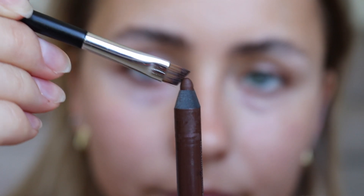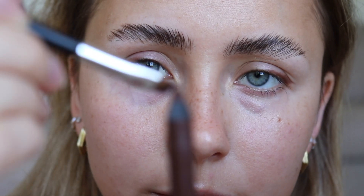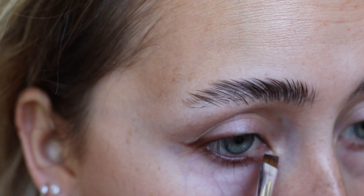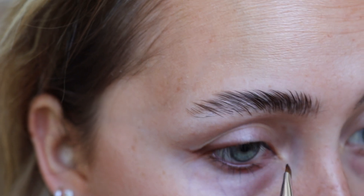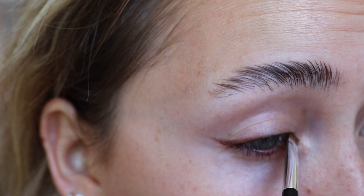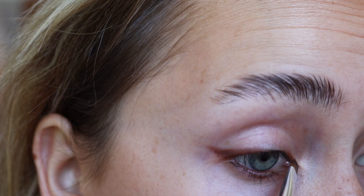I went ahead and did that on my other eye and I'm now putting that same Whiskey shade onto my angled brush and strategically placing that on my inner corner. I'm following the line that I naturally have — if you look at your eyelid you should have a little natural line to follow, and if you don't, I'd recommend following the angle of your bottom waterline.